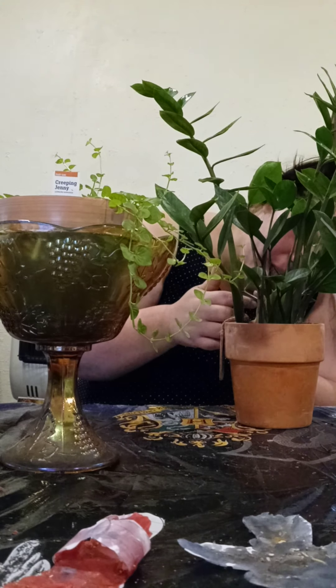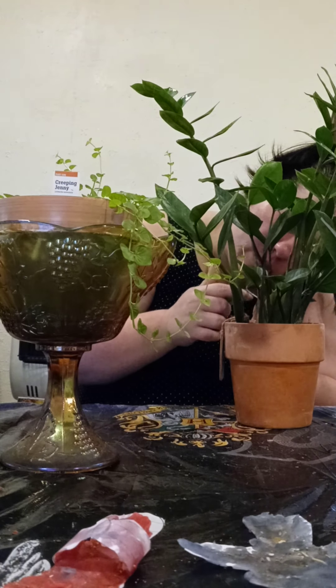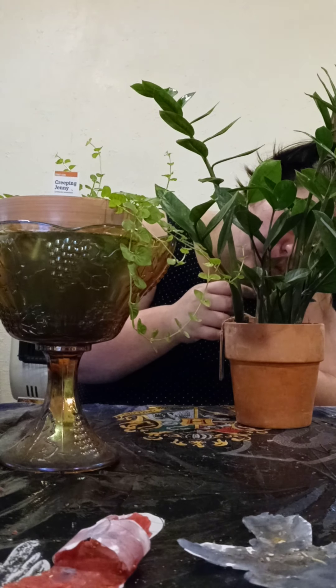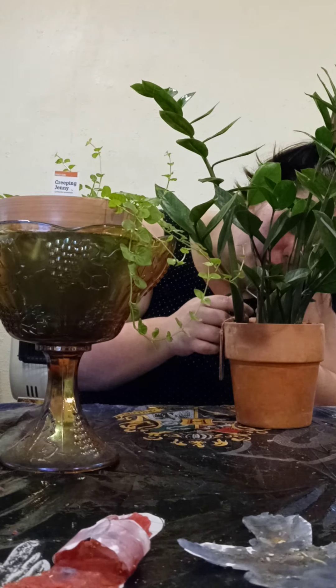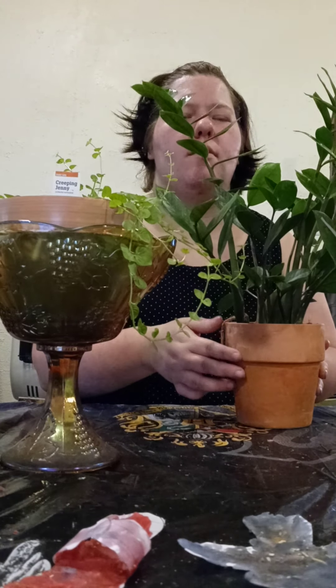This one's got a bend on it. This one is going to be the one you want to look out for, right here — this stem right here. It does need to be transferred. So, about plant magic...